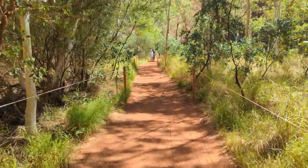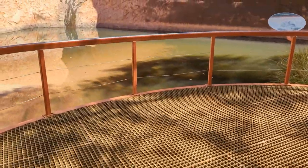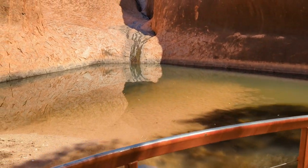We made a quick stop at the Mutitjulu waterhole, which is one of the few permanent sources of water in Uluru.